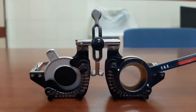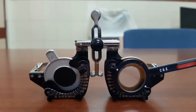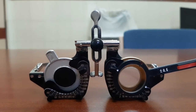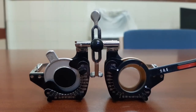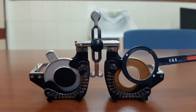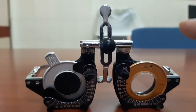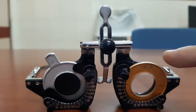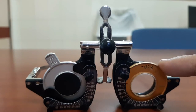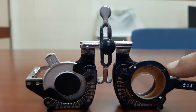Ask which side the patient prefers. If the patient sees the same image on both sides with no gross difference, it indicates that you have found the correct axis. This is how you refine the axis of the cylinder. You move the trial lens according to the sign of the lens — with minus 0.75 cylinder, move towards the red dot.